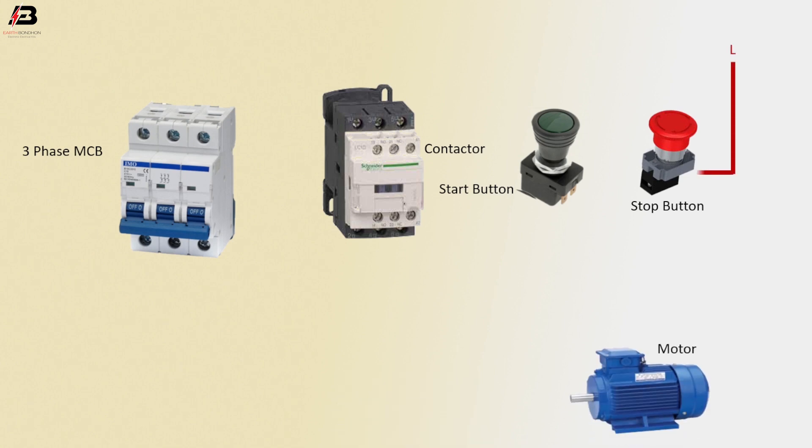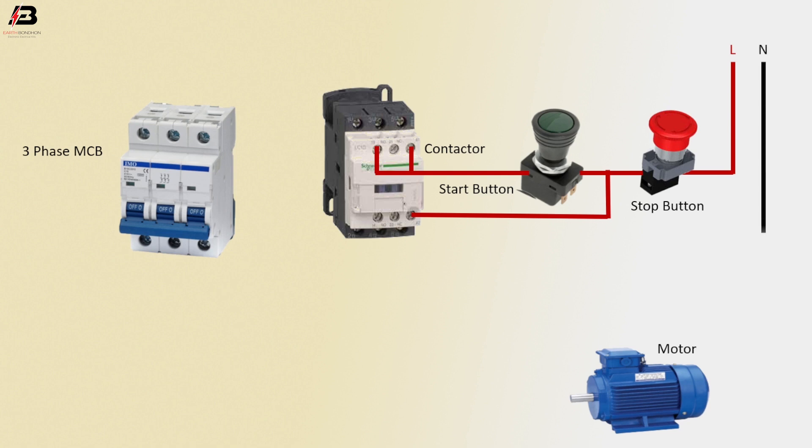Press connection input to stop button. Press connection from stop button to start button. Press connection from start button to connect magnetic contactor NO point and coil connection. Press connection to magnetic contactor another coil connection. Neutral connection connected to magnetic contactor NO point.